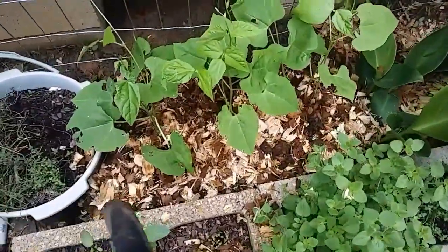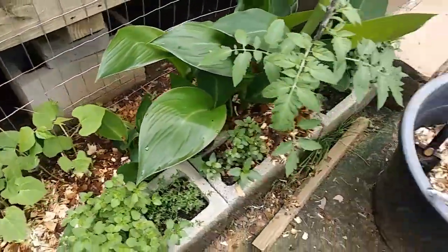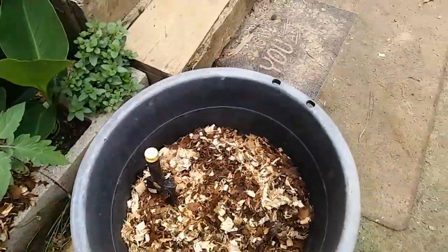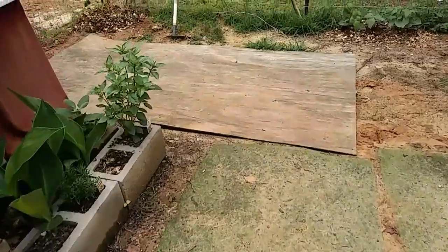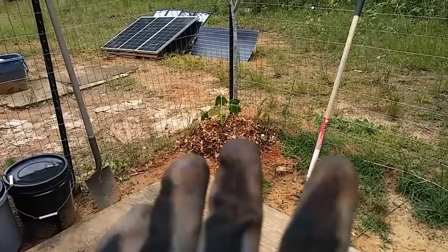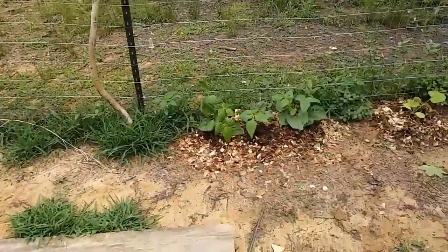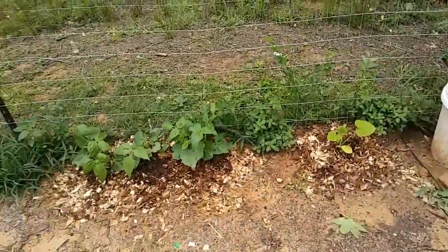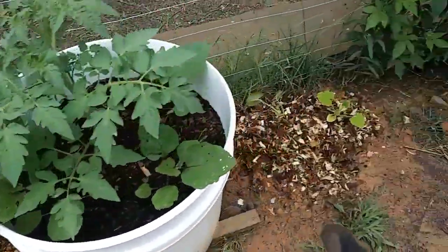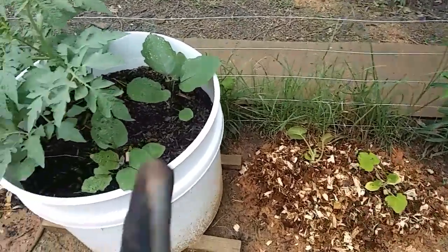I've also added some more of that bedding to these beans. They're already starting to climb and they're doing really well. I added some to this tomato plant — it's growing, I cannot believe it. It's already getting wilty. Once you mess with the roots, it kind of messes up the plant for a little bit, but hopefully it'll be okay. I added some more rabbit bedding here, but not on the cucumbers yet. I did add some more over here.